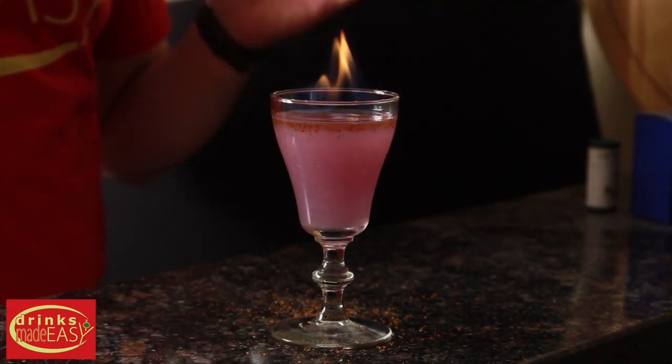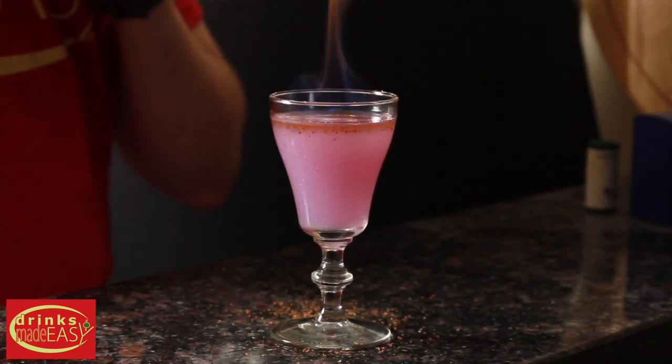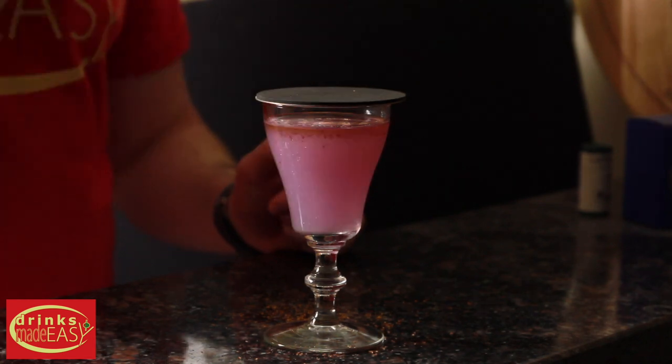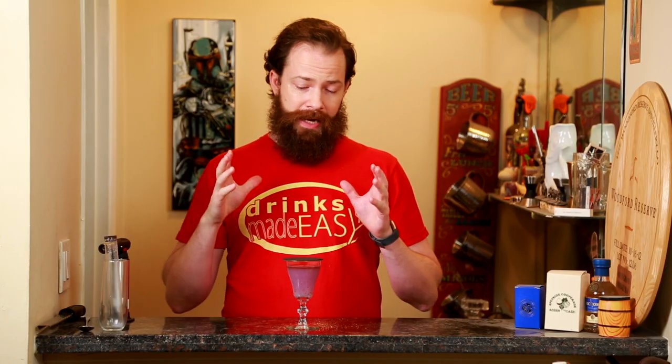And easy as that, you have the Shimmering Phoenix Cocktail. Be sure to cover it to extinguish the flame before you drink it so you don't burn yourself. And be careful — depending on how long it has been burning, the glass may be too hot. Otherwise, you will burn your mouth, as I would have if I hadn't waited.